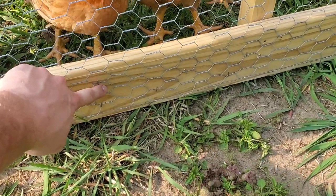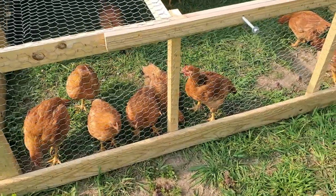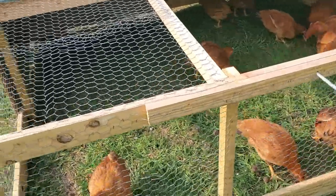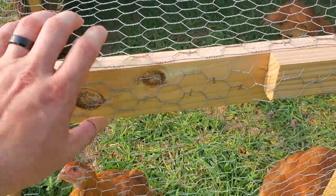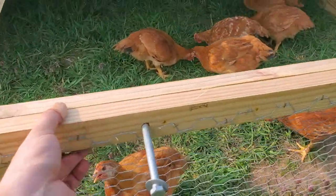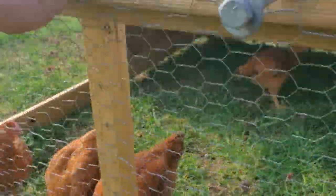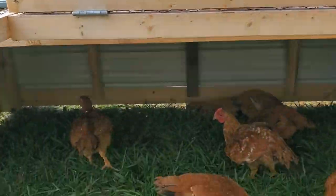I used deck boards at the bottom — I ripped a little bit off them, and that one inch I ripped off I saved. You end up using all that material around the farm. I used the ripped pieces as ramp treads for a coop. For the top I used deck boarding as well, ripped in half — one piece here, one piece there — with a little left over that I double-reinforced where you grab to pick it up. Down at the bottom I used treated 2x4, ripped down, to give something to nail the chicken wire to.